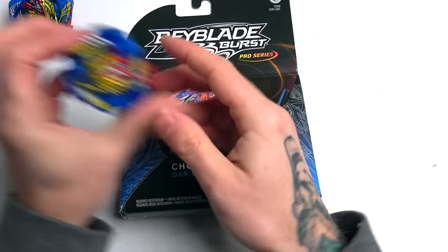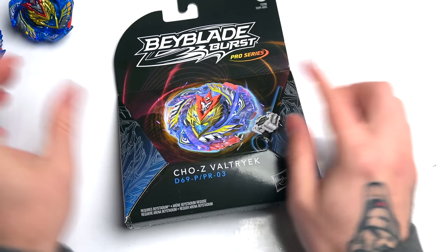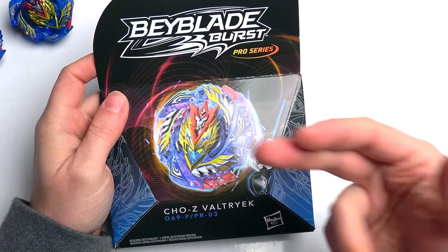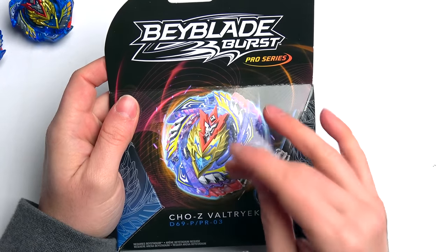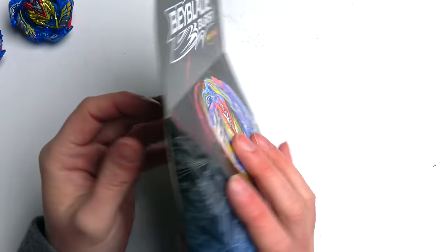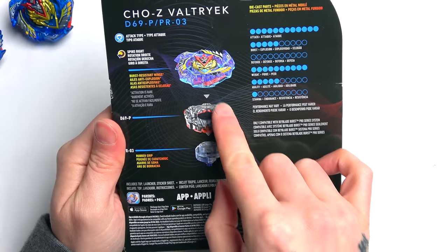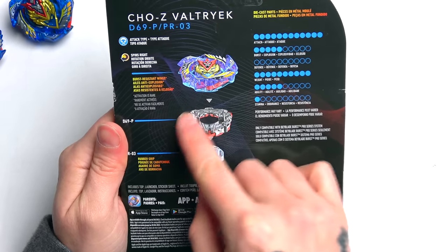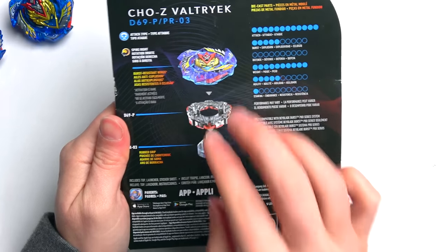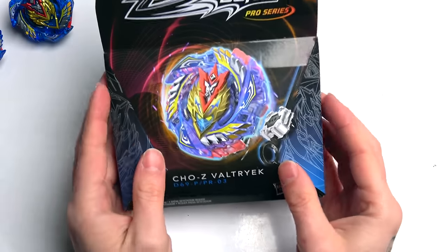Turbo Valtryek does not have metal, but the Pro Series has brought the metal back - all of these parts right here are metal. This should be weighing a whole ton. Check this out - you see Blitz? It hasn't got the gimmick missing. Hasbro normally takes all this off, but we've got the whole gimmick right there. Blitz - that's so cool!